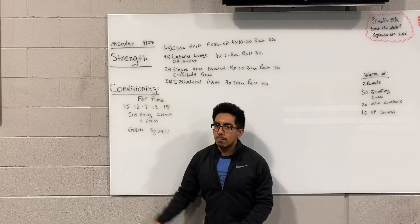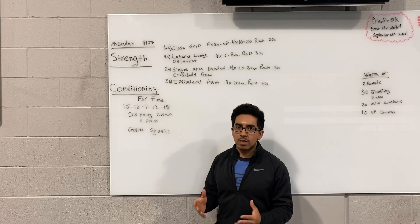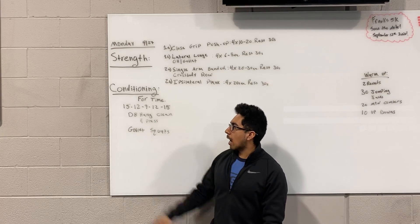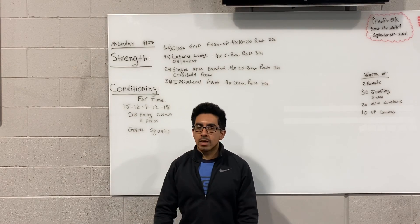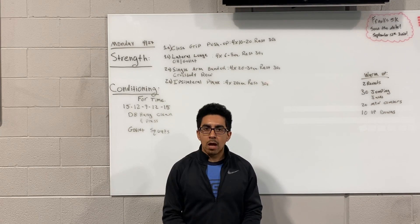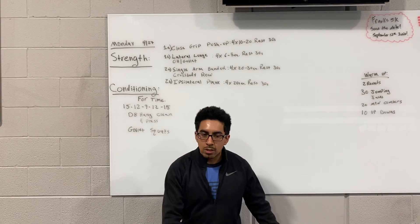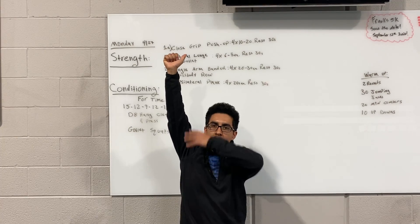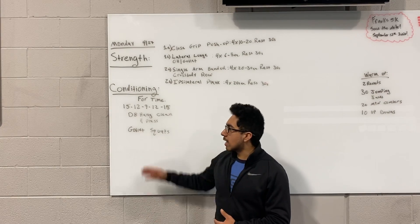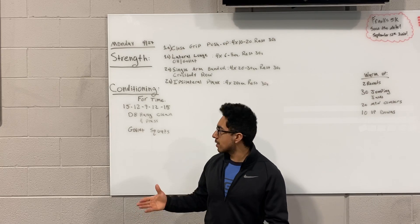Conditioning today is going to be four times of 15, 12, 9, and then back up 12, 15 — a little bit of a different complex. Just a couplet: dumbbell hand clean and press for total reps, followed by goblet squats. On the hand clean and press, it's almost like a kettlebell swing — big hip hinge, keep the dumbbell or kettlebell closer to the hip, don't let it drop too far by the knee. Use your hips to pop it up, receive it on the shoulder in the bottom of a push press position with bent knees, then drive the weight directly overhead. We just did a lot of push-ups, so try to save the shoulders. On the goblet squats, pace it so you can go unbroken for all the reps.